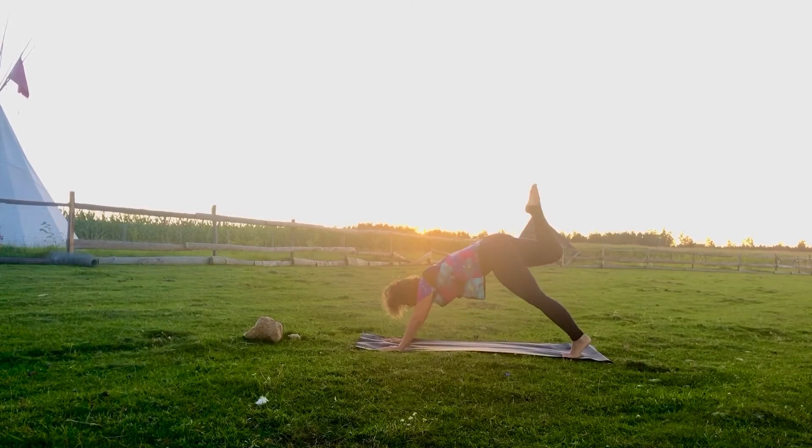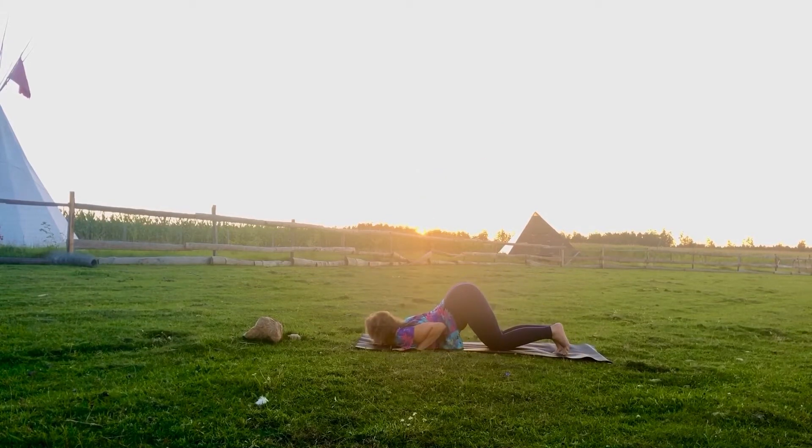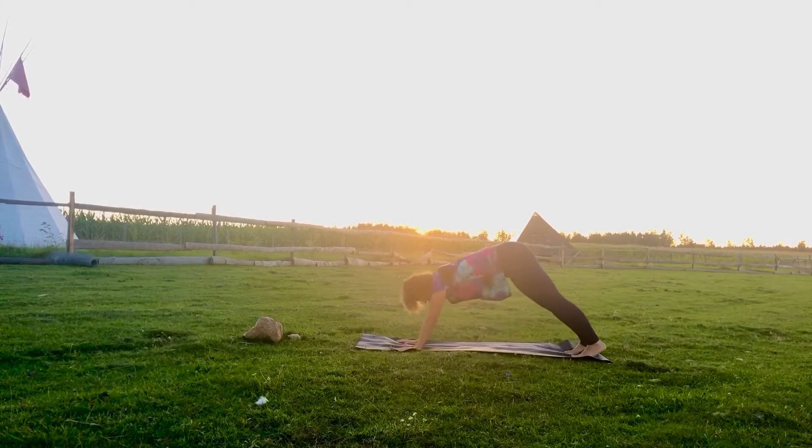Inhale, right leg up, place the leg in the front, inhale, warrior one — opening your chest, opening your hips. Exhale, all the way down, plank, knees, chest, chin. Inhale into cobra, upward facing dog if you want to, tipping to downward facing dog.